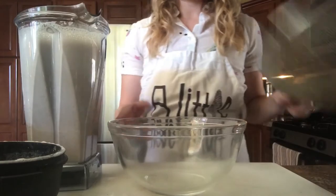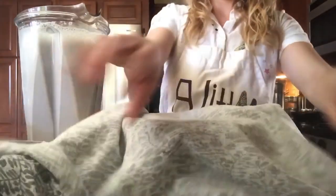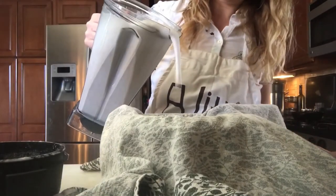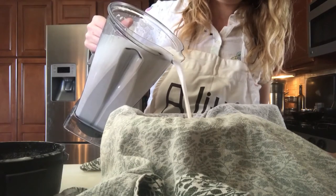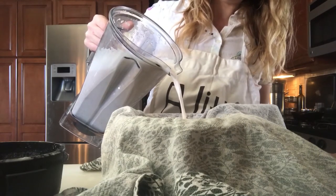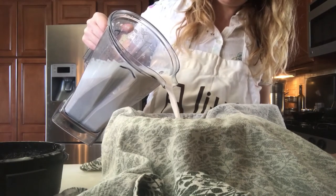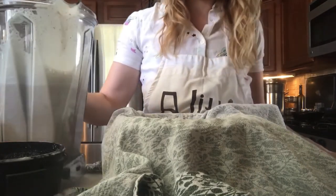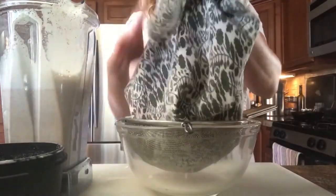Take our strainer and our thin dish cloth, lay it over like so, and pour this through. Now you're going to have to squeeze it out also, which is why we want something that is not going to tear as our strainer here. So once you get to the point where you shouldn't pour any more in before you squeeze it out, you're going to pick up all the corners of the towel and wring it out.